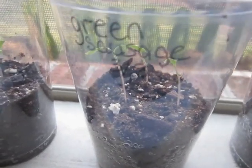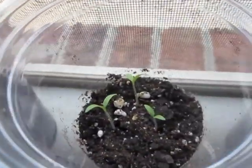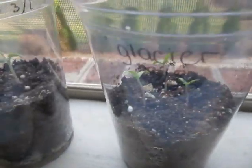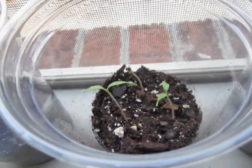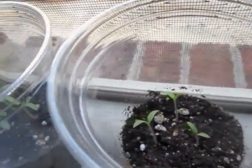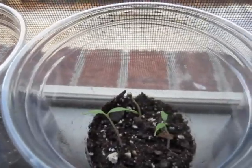Today is March 15th and the seeds I planted came up — the tomatoes came up, but the peppers haven't yet, which is normal since they usually take longer than tomatoes. The first ones actually came up on the 11th, which was about two days after I planted them, and they look good. See you in the next episode — bye!